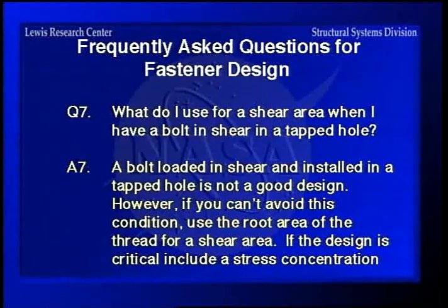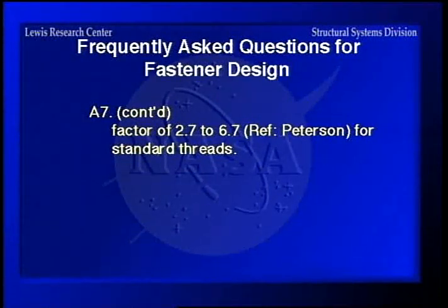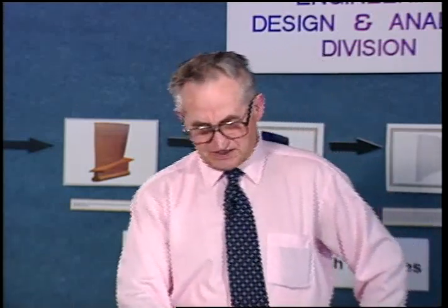What do I use for a shear area when I have a bolt in shear in a tapped hole? A bolt loaded in shear and installed in a tapped hole is not a good design to begin with. But if you can't avoid it, use the root area of the thread for the shear area. If the design is critical, use a stress concentration factor of about 2.7 to 6.7 depending on how many threads are exposed. Peterson's book on stress concentration factors gives the factors for all sorts of cases like this with threaded holes.